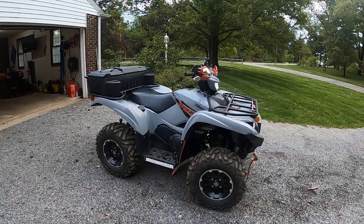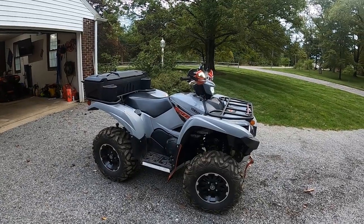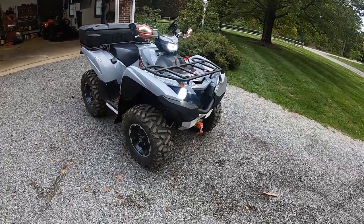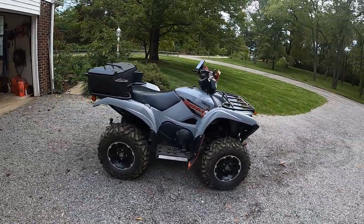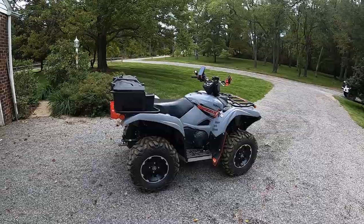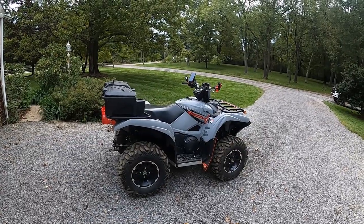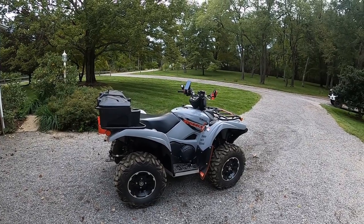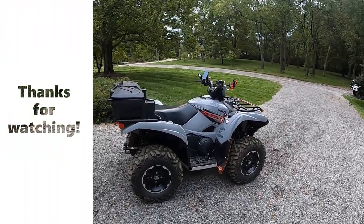Overall I love the bike. I've been Team Yamaha since I started on four wheels at about five or six years old. If you have any questions leave them in the comments — happy to discuss upgrades or anything else. We'll be posting a video from Hatfield McCoy in a few weeks; we're heading down there for a few days and hopefully get a few videos out of that. Thanks for watching!